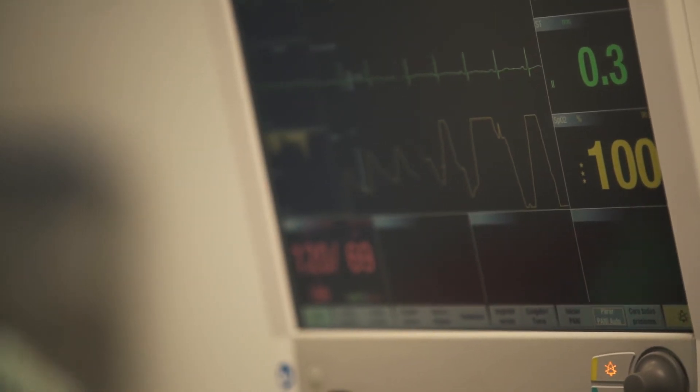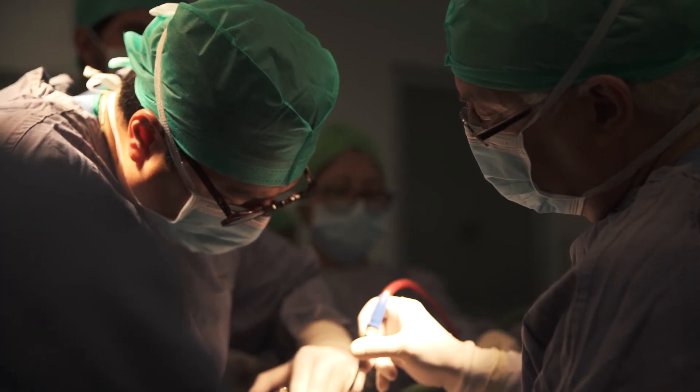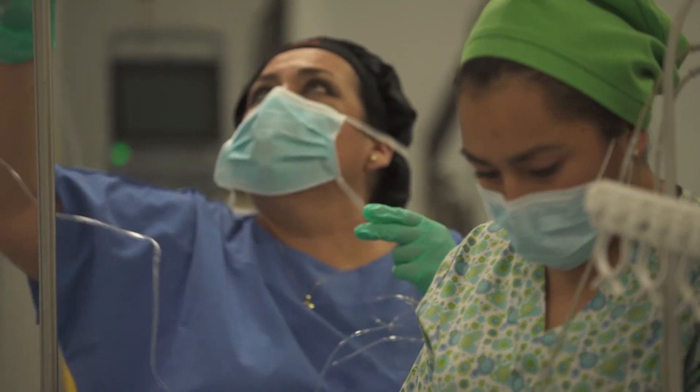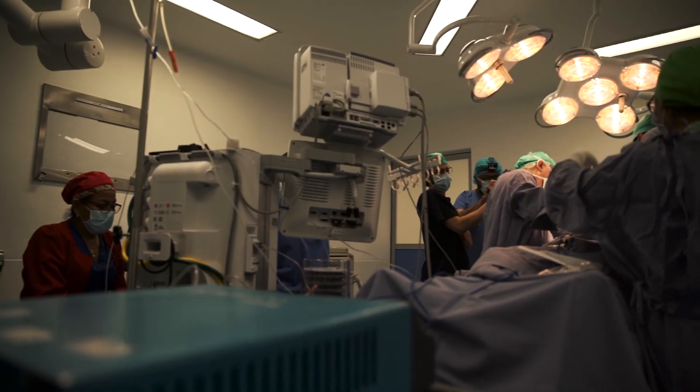The day of surgery came, and Carlson and I were there in the surgery room. When they took the implant from the sterilized plaque and placed it on the skull, we all saw that it fit perfectly. Everybody was so happy and said, it worked — it's fantastic.